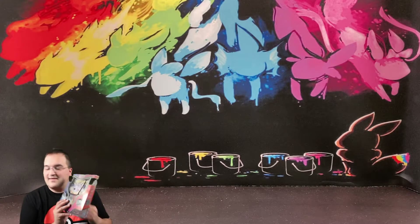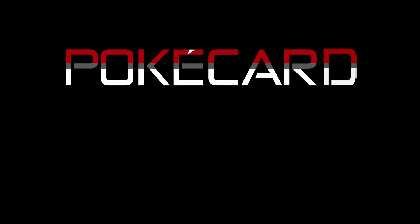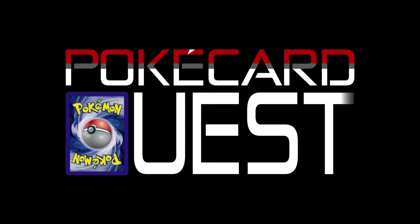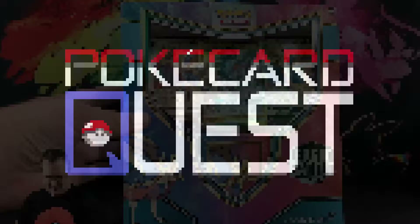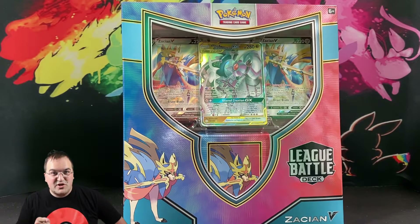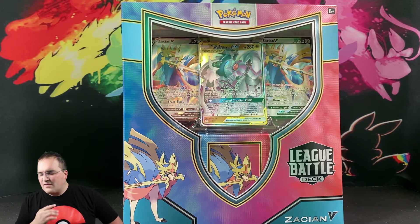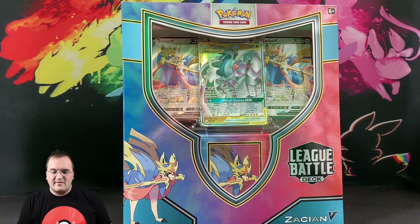Today we're going to examine the contents of the Zacian V League Battle Deck. Hello everyone and welcome to the Pokemon Quest — we believe collecting is a classic adventure and adventures are more fun when shared with others, so subscribe down below and become part of the adventuring party today. Our goal on this channel is to open one of every product that is released, and that includes the League Battle Decks.